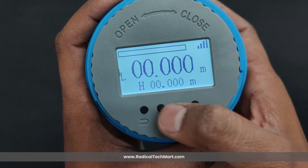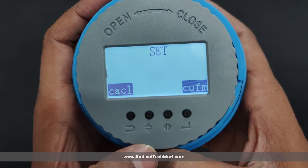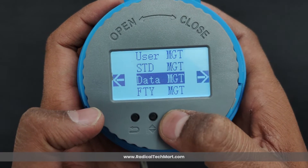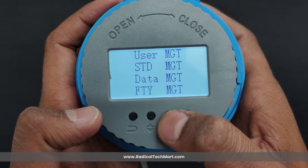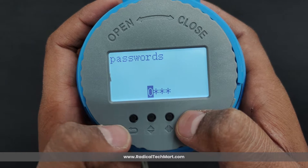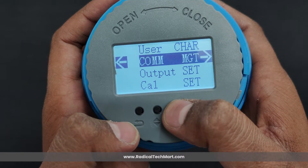Now let us see what settings are available for the user in this level transmitter. We can go to the settings menu by pressing the Set or OK key. After entering the settings menu, we can see four different parameter settings menus. From all these parameter settings, the user can access only the very first parameter setting — the user management parameter. All other parameters are for manufacturer purposes. In the user parameters, pressing OK shows settings such as user personality, communication management, output setting, and calibration settings.